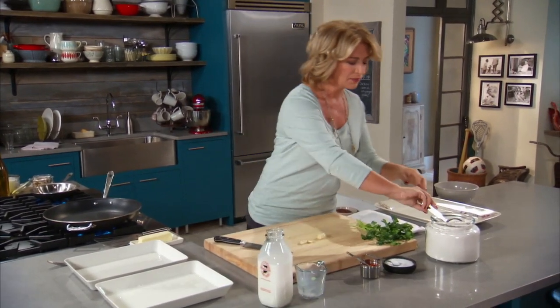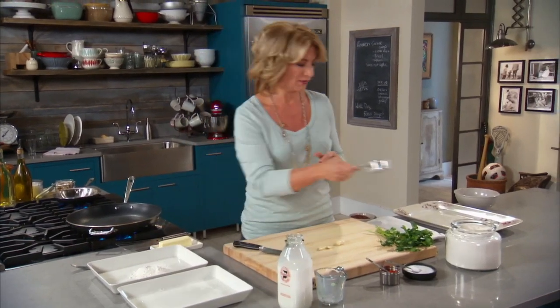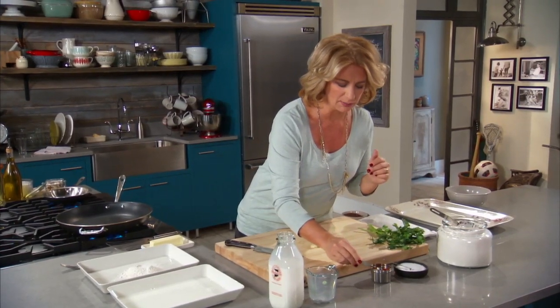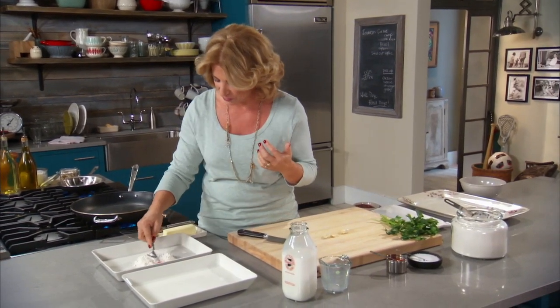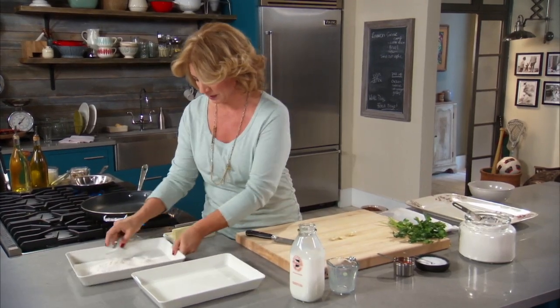So one cup of milk, a half a cup of flour, and then we're just going to season our flour with a half a teaspoon of salt and a quarter teaspoon of cayenne — maybe a little bit shy of a quarter teaspoon. And that's going to put some punch in there because you really want to get flavor next to that fish. There's not much going on here, so I'm just going to mix this up a little bit and shake it.